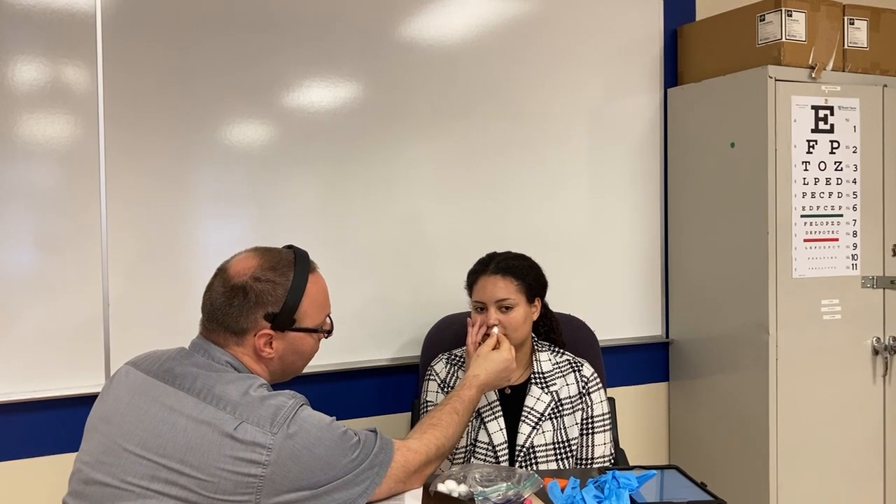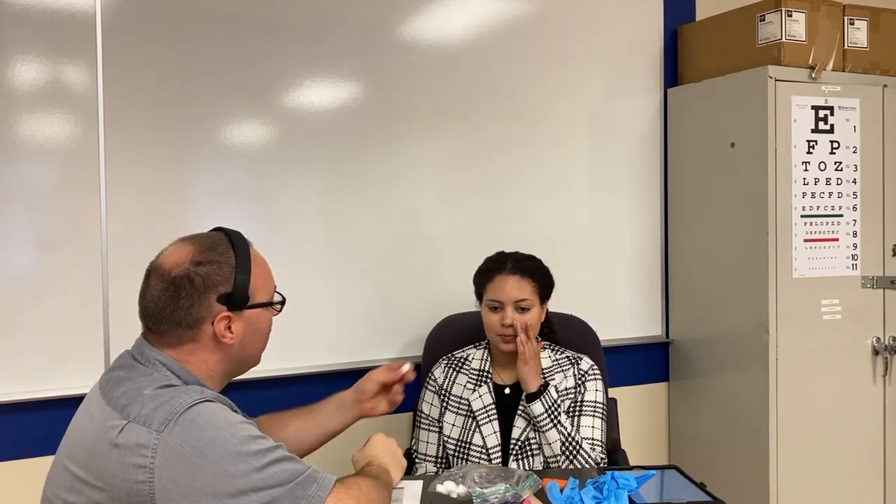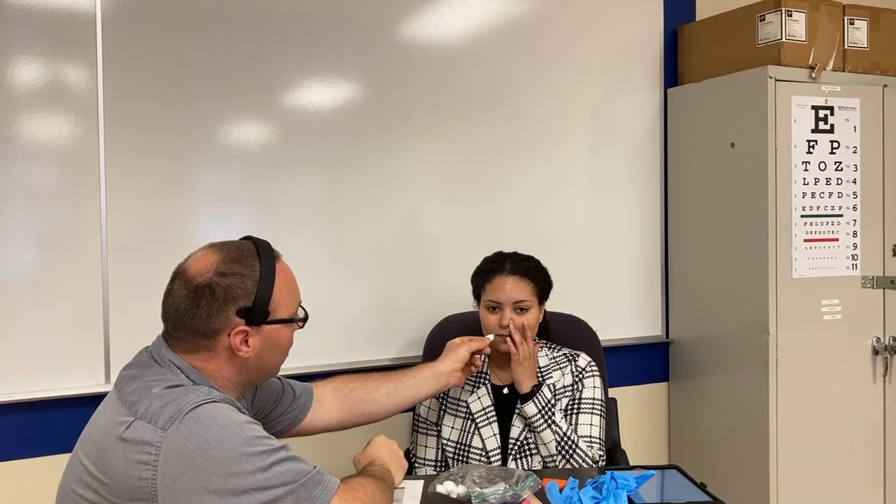We have our patient who's been complaining of some neurological symptoms, so we're going to do a neuro exam on her. The first thing I'm going to assess is her sense of smell. Can you block one of your nostrils? What does that smell like? Smells like mint. Same story on the other side — does that smell like mint? Good. The reason we test both nostrils is she might have had a stroke and not be able to smell on one side.